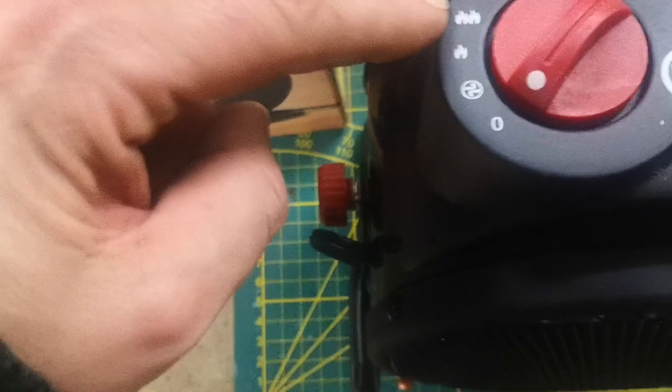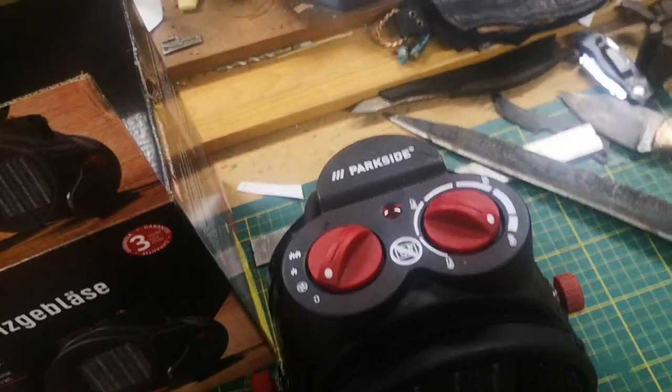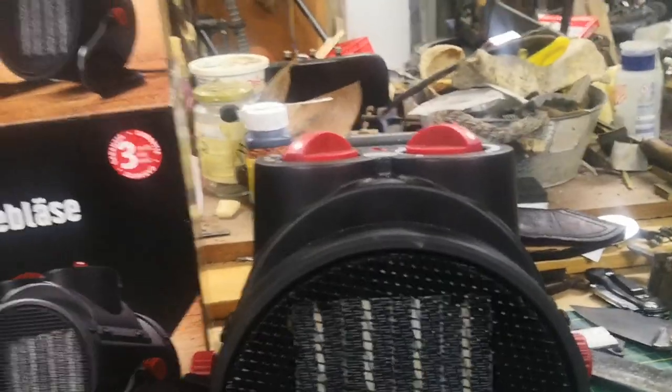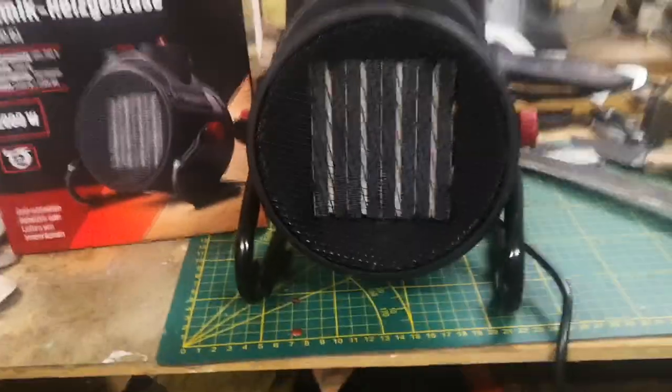It heats up fast — that's the pro. It's switchable: the first setting is 1,100 watts and the second is 2,000 watts, which takes a lot of electricity. But it's been really cold here, so I needed it to work in here. It's very small and lightweight. One con is the cord is not very long — only 1.80 meters, not even six feet. For a workshop tool, a longer cord would be nice.